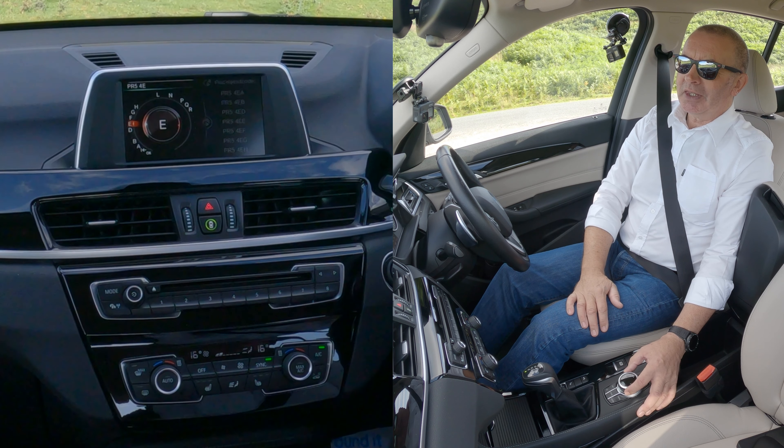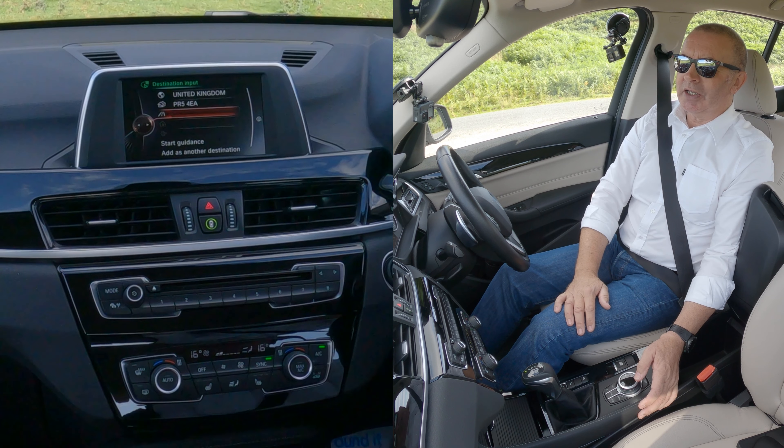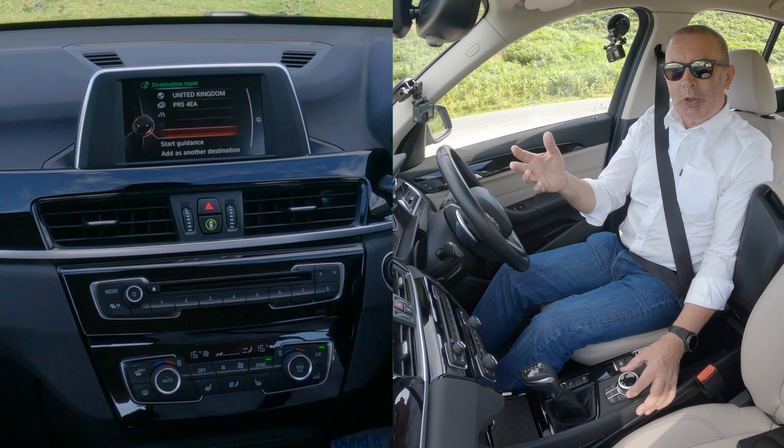I'll show you how to set the sat nav in this 2017 BMW X1. On any screen — we're just on audio at the moment — you've got 'nav' here. So click the nav button like so.